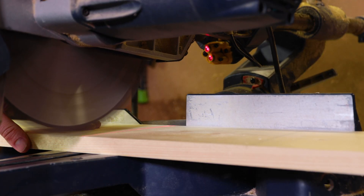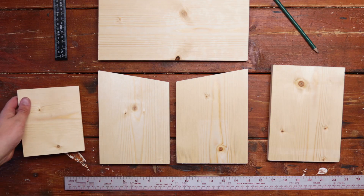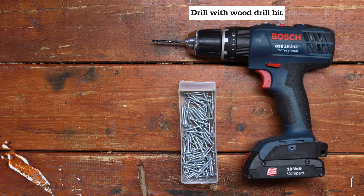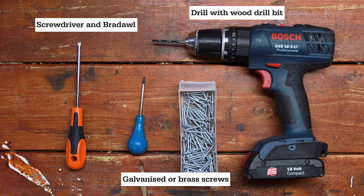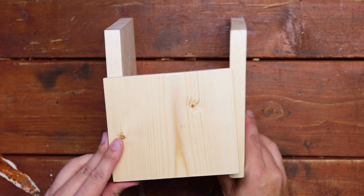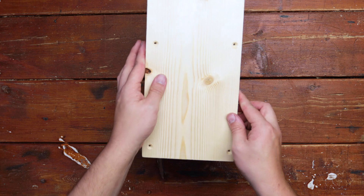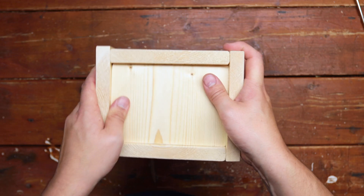Once you've cut all the pieces — in my case I used an electric chop saw — it's time to construct your nest box. You're going to need an electric drill with an appropriate sized wood drill bit and some galvanized screws. A bradawl and a screwdriver will also help. Alternatively, you can use a hammer and nails. To start with, we find it easiest to attach the front to the sides of the nest box, then add the back panel, and finally the floor.